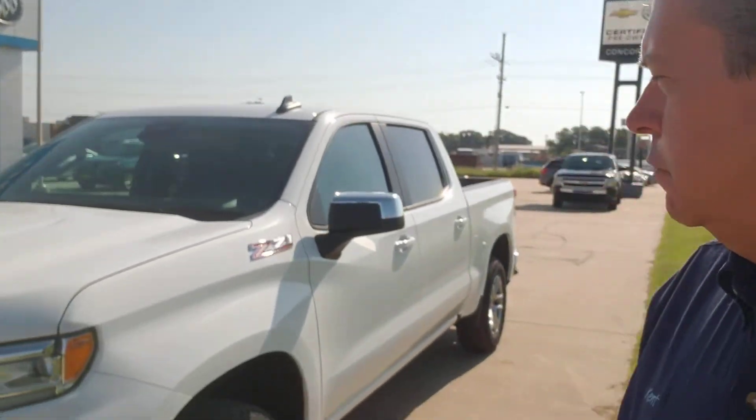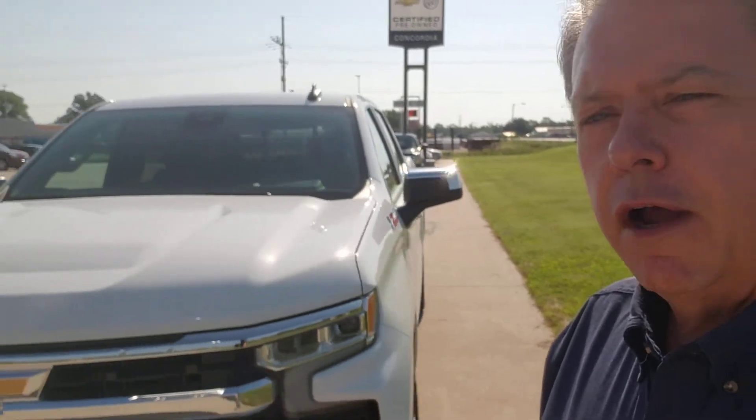Hi there, Ken O. Todd on the lot at Concordia Chevy Buick here in lovely Concordia, Kansas. It's going to be a warm one today, but tell you what, you'd be really cool in this 2022 Chevy Silverado 1500.